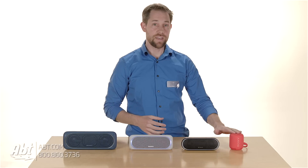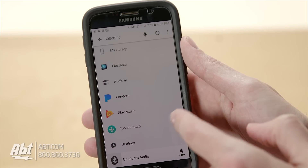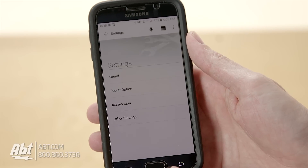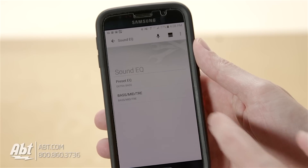Another difference to note is that the 10 does not work with the Songpal app, so there are fewer options to take advantage of there. For the 20, 30, and 40, they'll all work with the app, but there are some differences within the app for each one.